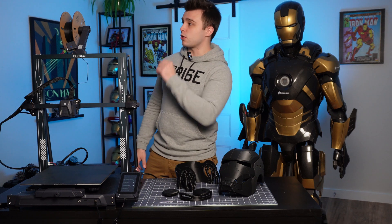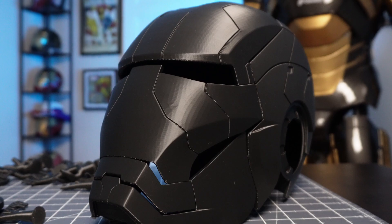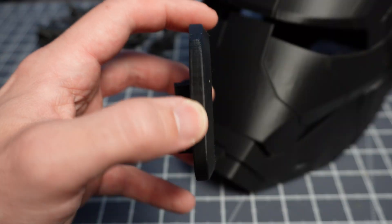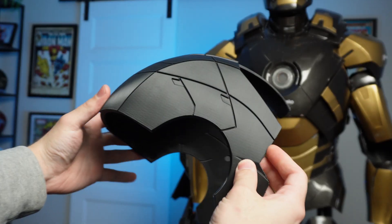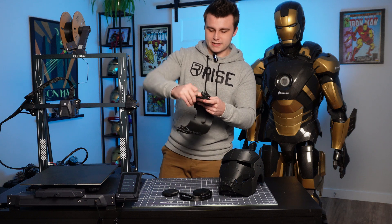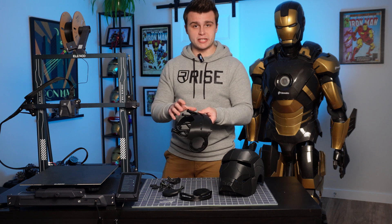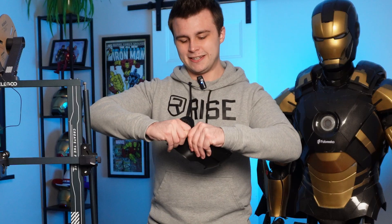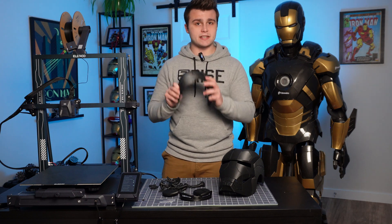Last but not least, we have a spool holder on the top of the printer. Elegoo was nice enough to send me a few rolls of their PLA+, and I'm currently using it to build my newest project, the Mark V helmet by Levee 3D. This filament combined with this 3D printer prints fabulously. The mass majority of the parts for the helmet are already printed and the prints came out really, really smooth. I've been using quite a few different PLA+ filaments lately, and when it comes to removing support material, Elegoo's filament comes off the easiest. I was able to get rid of the supports by hand — didn't need pliers or anything. I'm pretty satisfied with this filament.